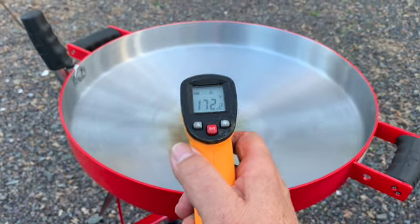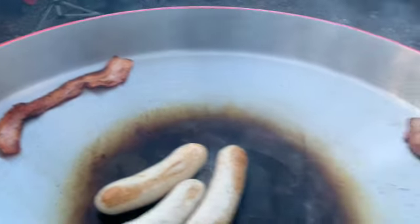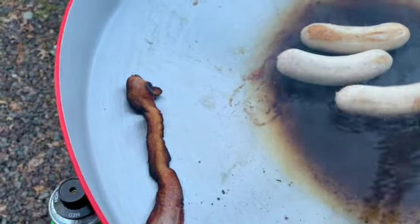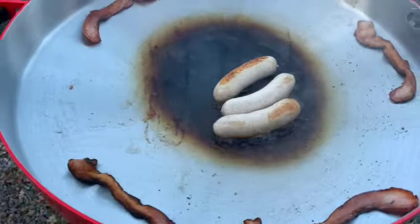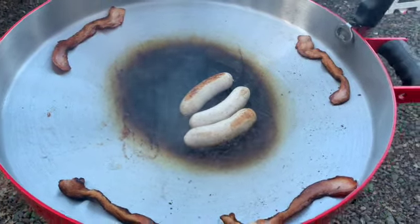We cooked up a bunch of bacon and there was a pool of bacon grease, so I fried some German bratwurst in the pool of bacon grease — because what's better than bratwurst fried in bacon? The bacon strips on the outer ring stayed nice and warm, and got a little bit crispy too, which was great.